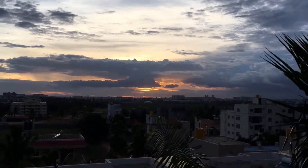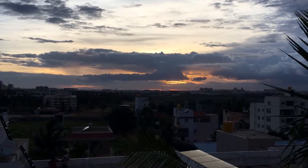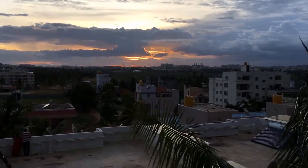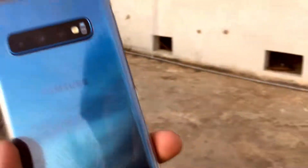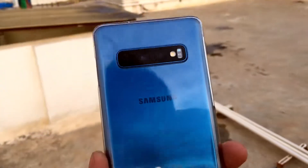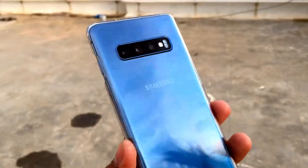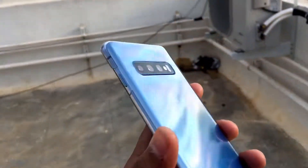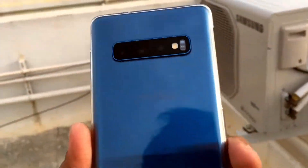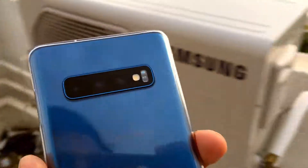Hey guys, welcome to another video. In this video we will talk about the reverse wireless charging of the Samsung Galaxy S10. I will show you how you can enable the reverse wireless charging for this device and I will try to charge my Samsung Galaxy Note 8 with the wireless charging from this Samsung Galaxy S10. Let's get started.